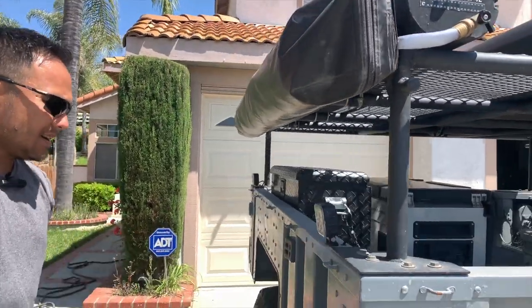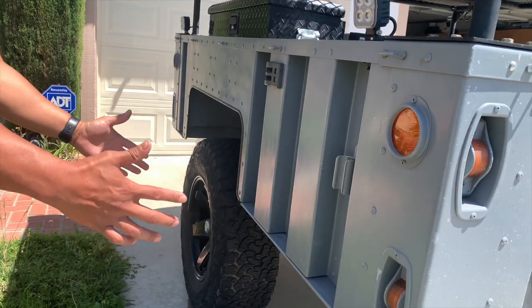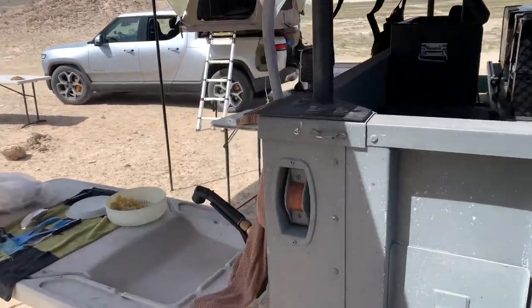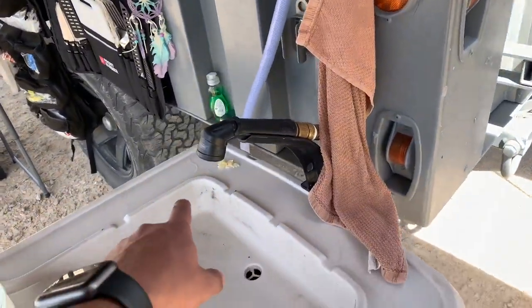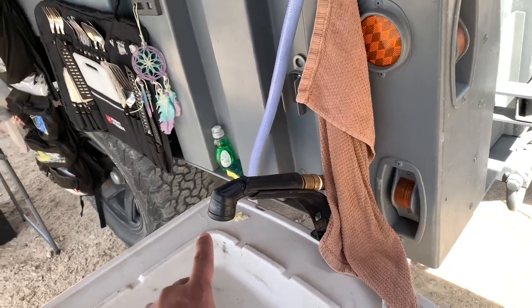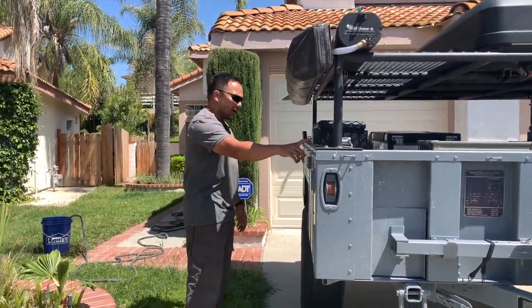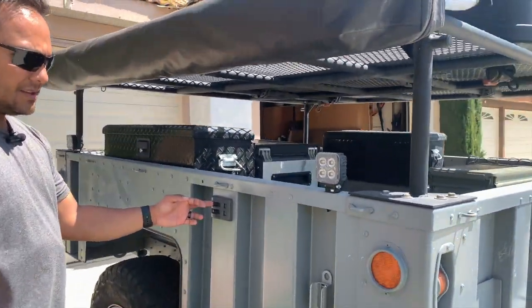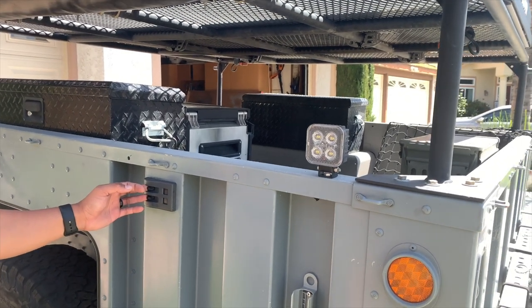On this side, we normally have a table which has our sink situation, and we connect the road shower to that sink — that's where we get our water system. We installed these pod lights right here, which essentially are our camp lights when we're out and about camping.